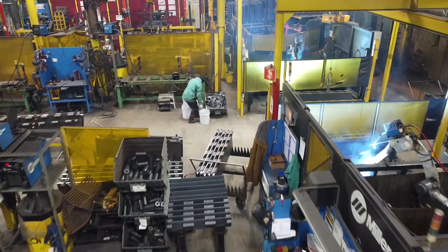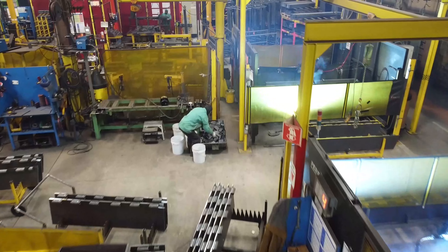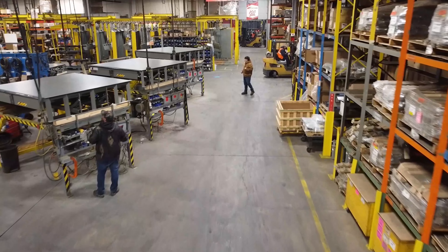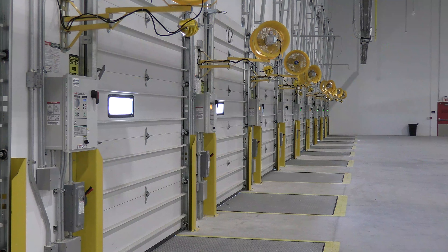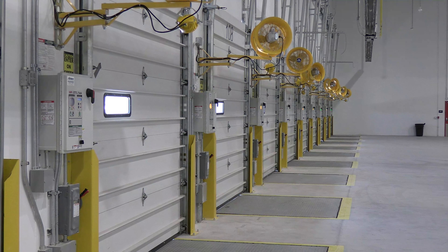For over 60 years, Systems has been manufacturing structurally superior loading dock equipment. These reliable dock levelers and vehicle restraints have proven to stand the test of time.